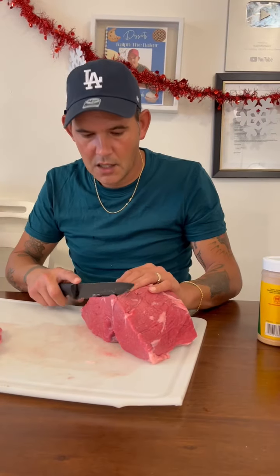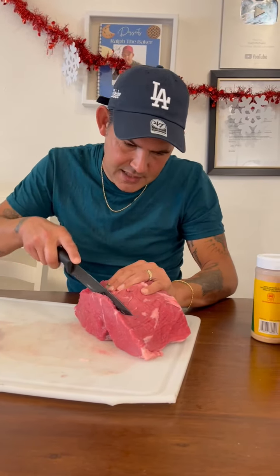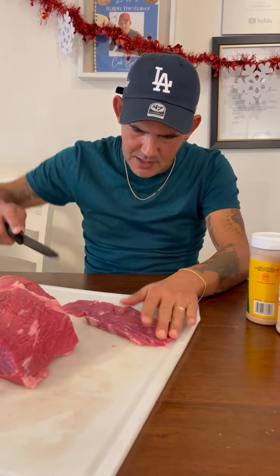All right y'all, now go ahead and cut it in strips like this — just cutting little strips, something like that. So the whole roast is done.